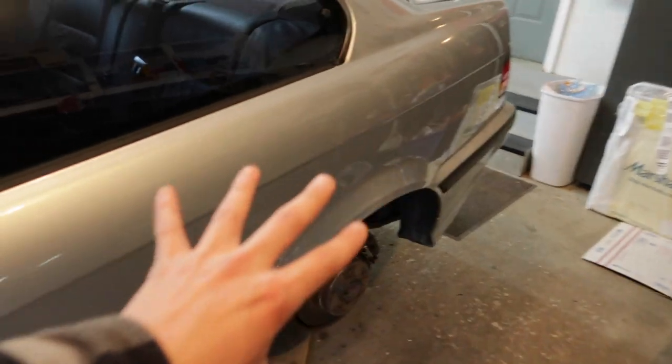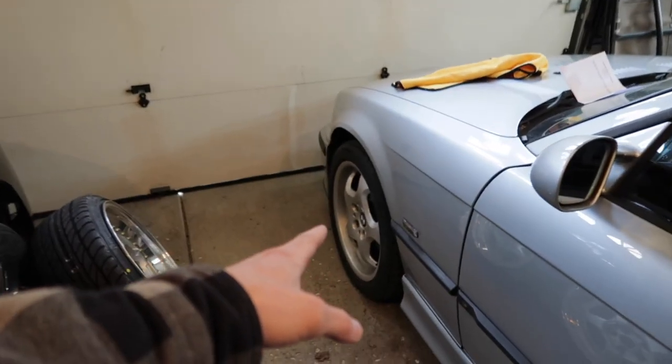So now we can fit these. I'm going to throw the rears on, lower the rear, it should all be set up how I want it, hopefully nothing rubs, and then we're going to move on to the front after I eat some breakfast.